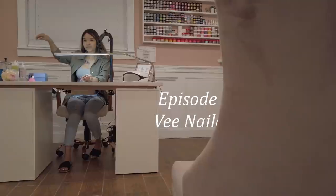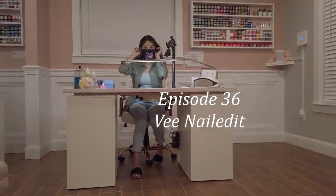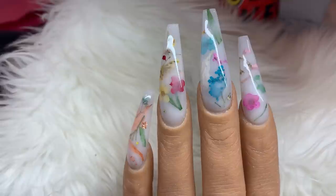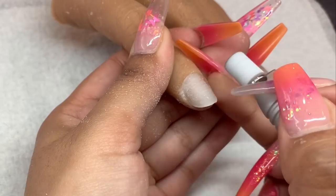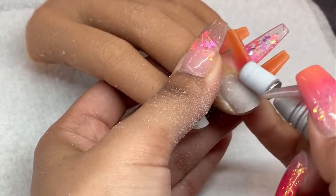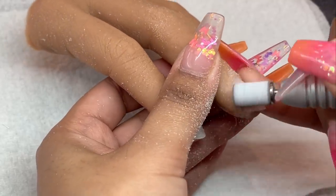Make sure you guys stay tuned, turn on your post notifications, and let's get right into the tutorial. For this video we are going to be doing some milk bath nails — I know a lot of you guys have requested this. I'm just prepping my practice hand with a sanding band. I don't really need to do this, but since I haven't worked on an actual client I would include this step — this is basically how you prep the natural nail bed for acrylic application.